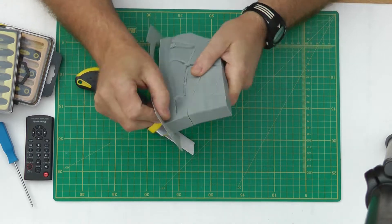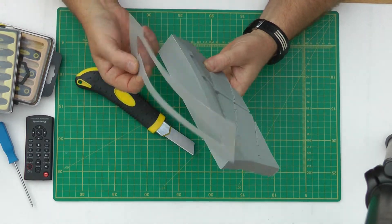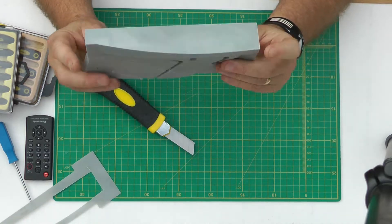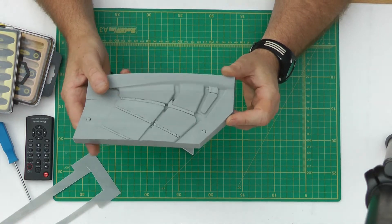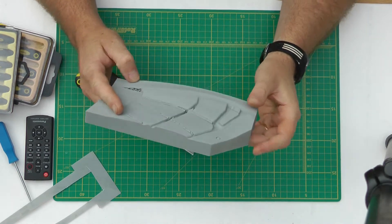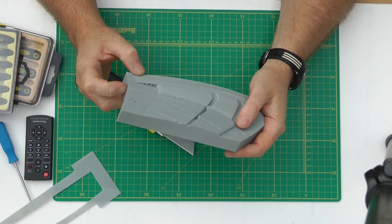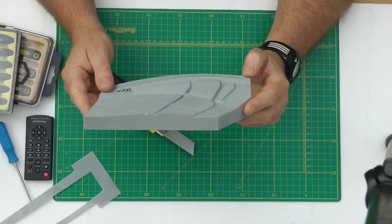See how easy it is to get off. So I never worry about it taking time to get the raft off. Especially with ABS, just stick it on there — even if it's a mil thick, it cuts off really, really easily.